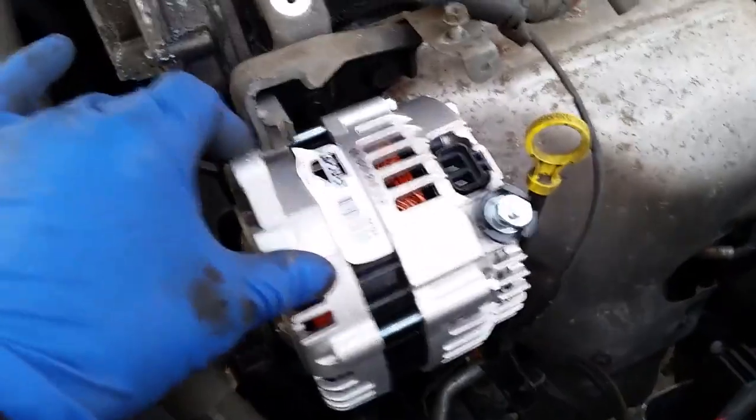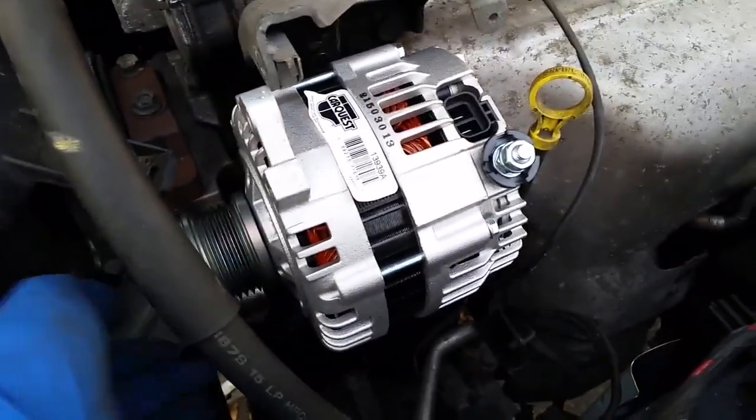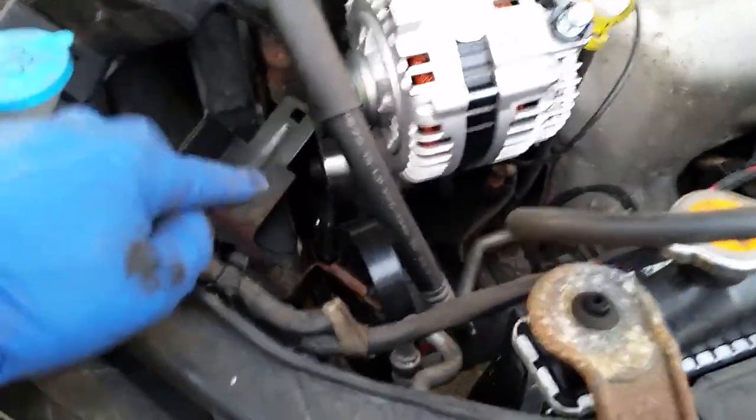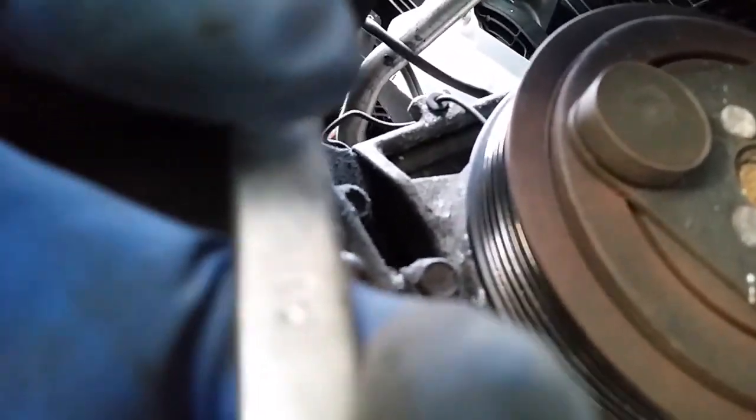Loosening the alternator is not the only way to loosen the belt because there's actually a tensioner in here. The easiest way I found — I have one of these tools and you just got to push it in a little. It goes clockwise.